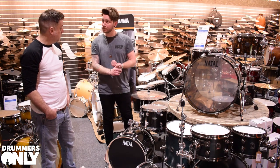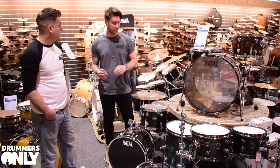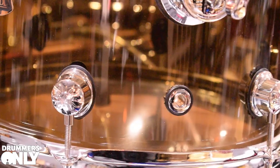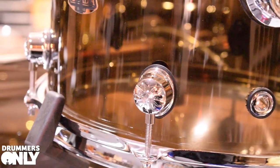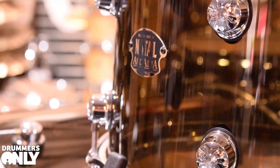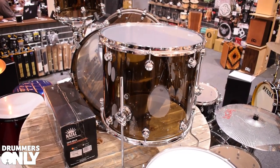We've also got the Arcadia Poplar in stock in 20, 10, 12, 14 fusion sizes — check out the website for that, stunning finish, and again comes with a matching snare. And then there are these beasts — the Arcadia Acrylics. It's a seamless shell available in 22, 12, 16 config. There are four different color options, this particular one being the best of the bunch for me. Super good price for an acrylic drum kit, and they sound absolutely amazing.